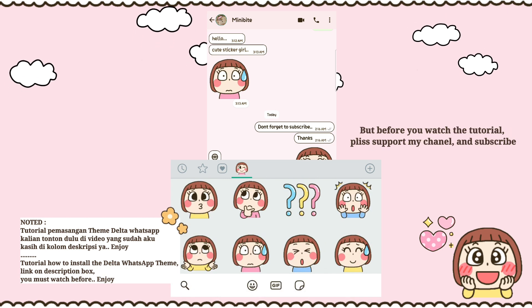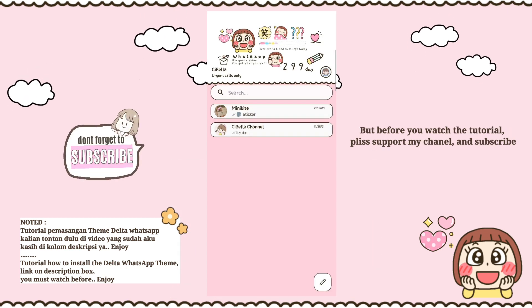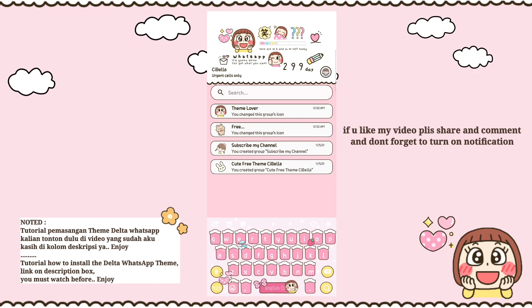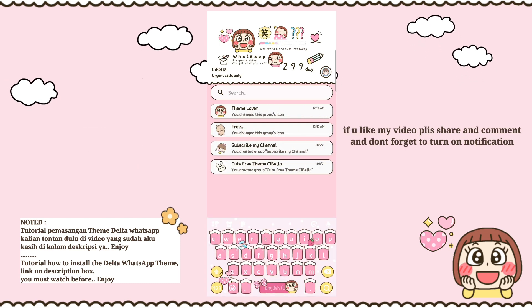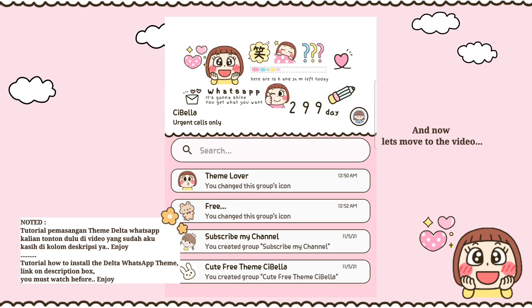But before you watch the tutorial, please support my channel and subscribe. If you like my video, please share and comment, and don't forget to turn on notifications. Now let's move to the video.